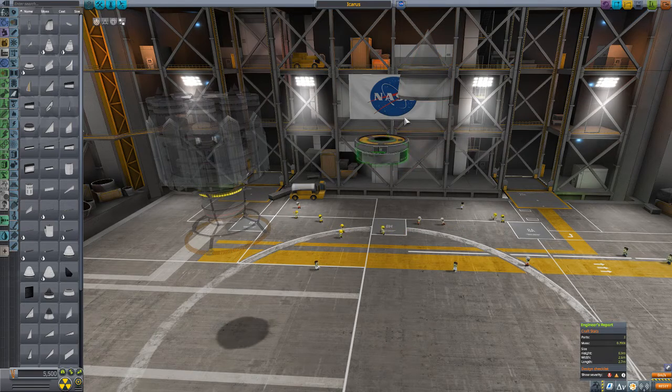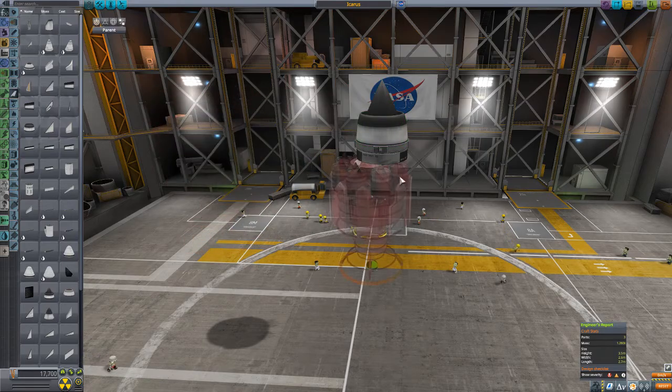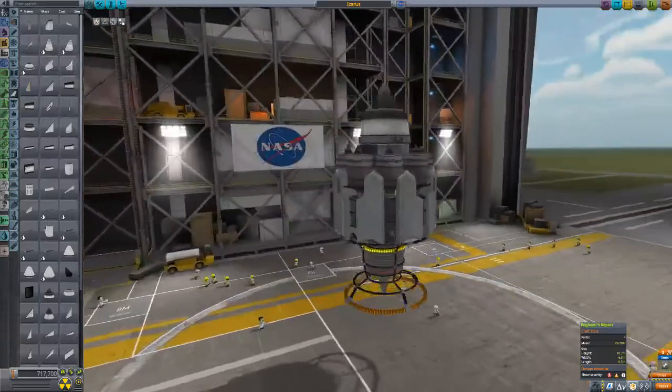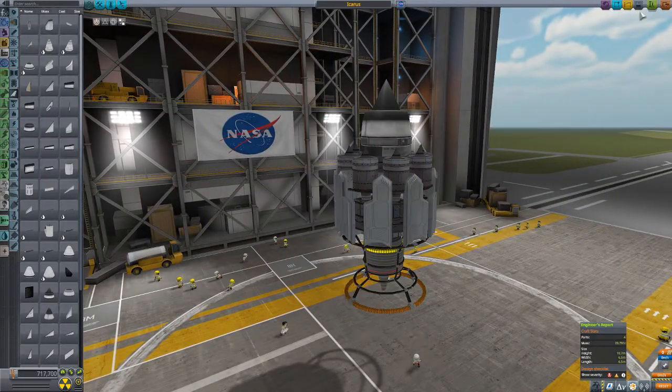Probe core, SAS, air intake — scaled up to make it look nice. Zpinch engine. That's it, alright? We got fusion pellets and nothing else.